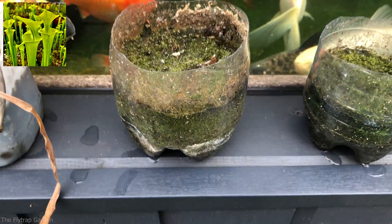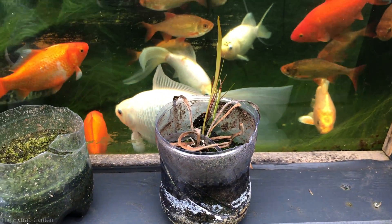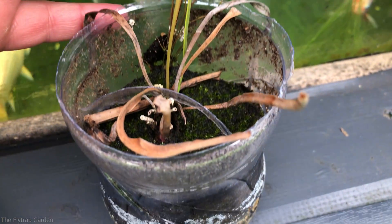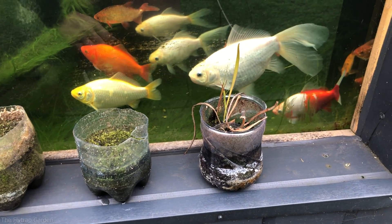In this video we are going to be saving this garbage flytrap, so make sure you stick around until the end to see how it looks once we've saved it. Three years ago I bought these four very nice sarracenia to take with me to Australia, but that never ended up happening, so they slowly started to decline. Now that we're back, we're going to unpot them all, check if there's any life in them, and if there is, save them.